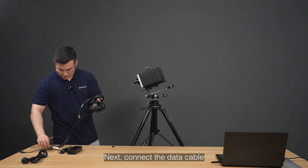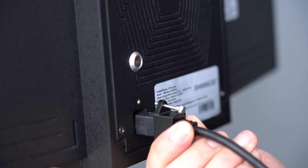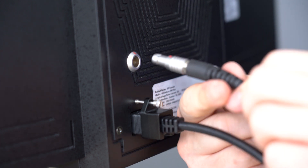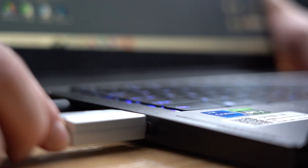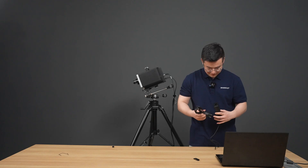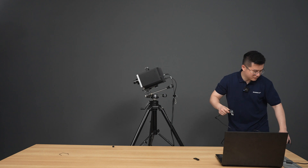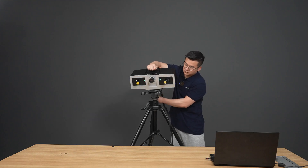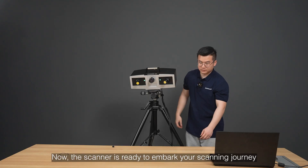Next, connect the data cable between the scanner and the computer, as well as the power cable and power adapter. Insert the dongle and use the on/off button to start the device. Now the scanner is ready to embark on your scanning journey.